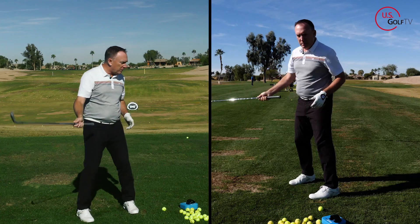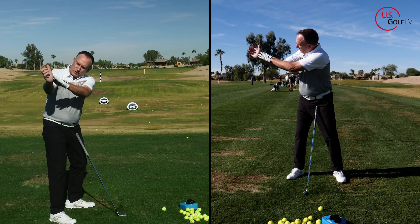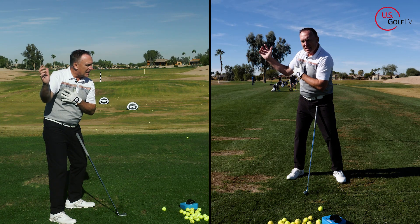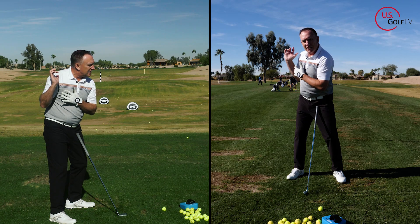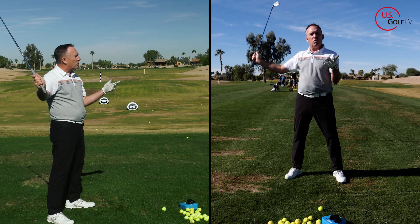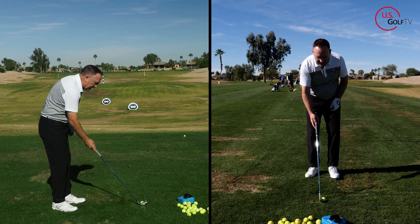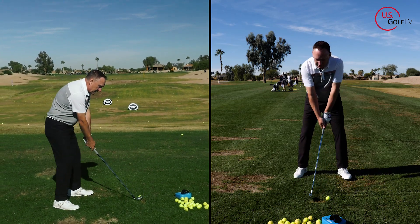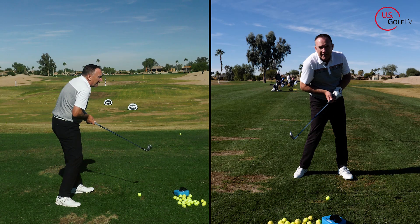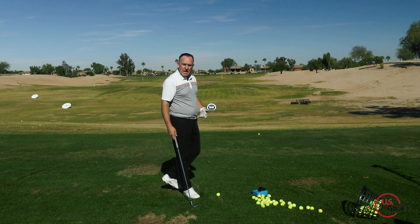What we mean by width is this: when we swing the club to the top, width is the distance from my hands to my shoulder. This would be a lot of width; this would be less and less. Why is that important? Because when we have width on the backswing, it gives us more club head speed in general, but it really helps contact — because when I come back to contact with the golf ball, my arms and hands are extended, they're not collapsed.